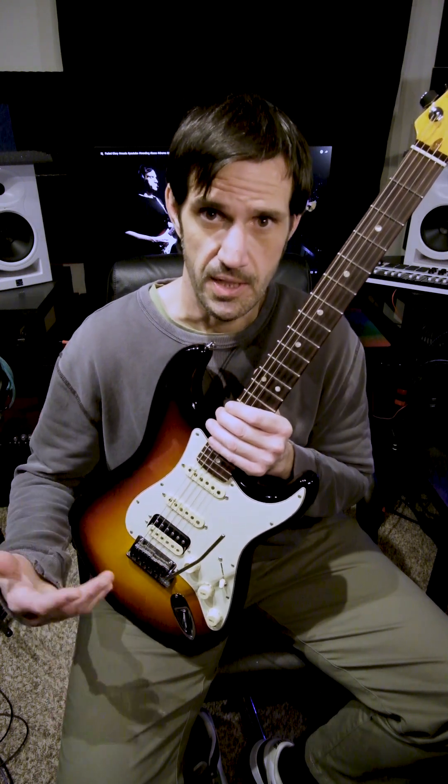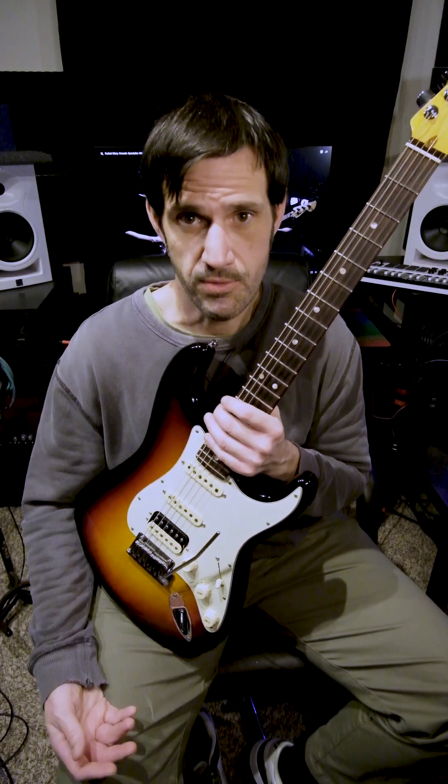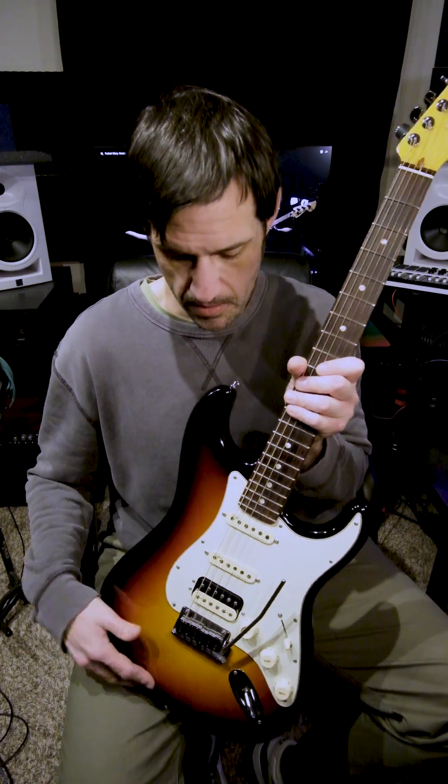This is the primary guitar that I use — I love it. I have two other guitars, I never even touch those guitars. This is the primary go-to guitar for me that I use on everything that I do.